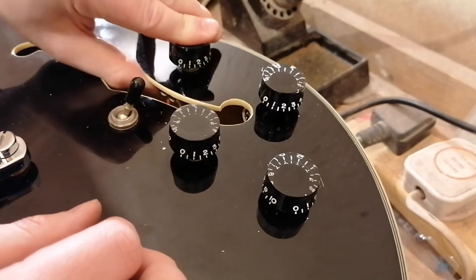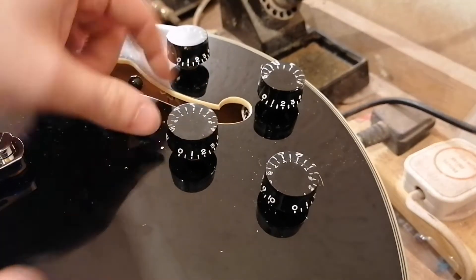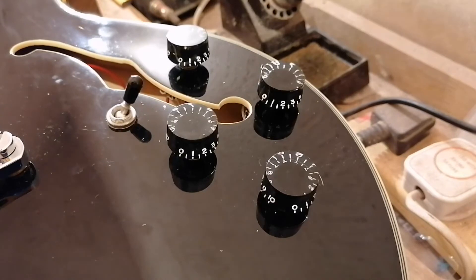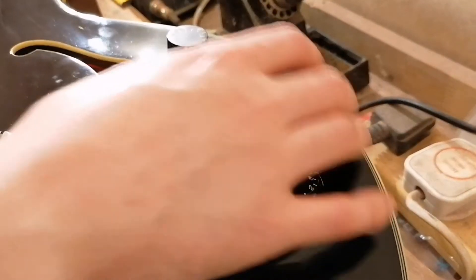Quite a bit of flexing there. I keep forgetting that this is just a thin plate. I've accidentally flexed tops like that a couple of times putting knobs on — I forget every time. But it's never enough pressure to damage anything.